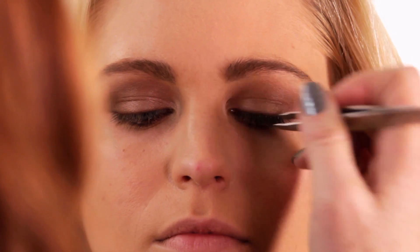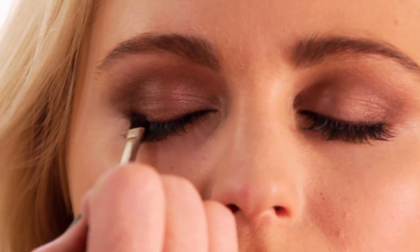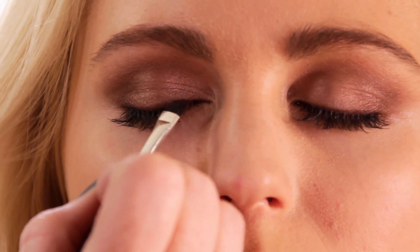We're gonna put short individual lashes on. I'm taking Duo — this is a surgical adhesive, it's clear — this is the best glue out there. I like to start at the ends, get them pretty close to each other. Your best bet is to walk them from the ends all the way to the tear duct. I just want to take a really beautiful color — this is from Chanel's new spring line and it's called Mystic Eyes. I'm taking the darkest color in the quad palette and going over the lashes so you don't see any traces of where I had put them.